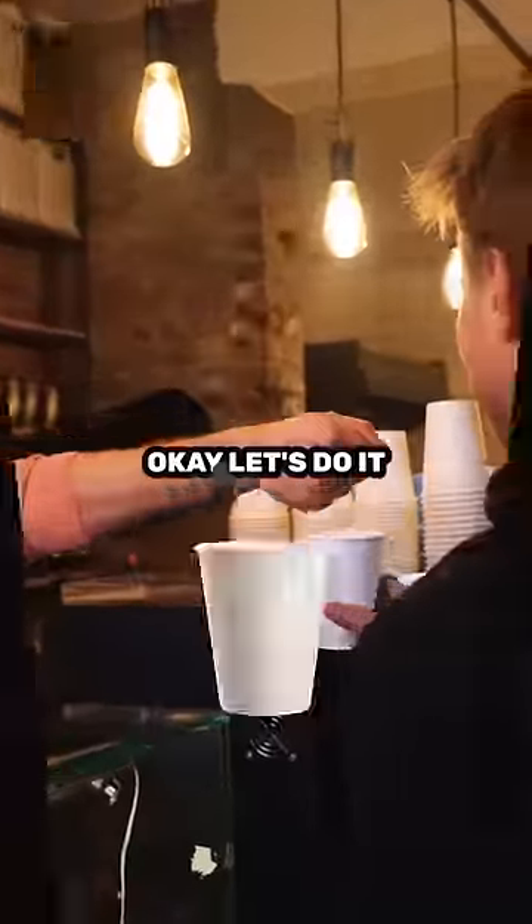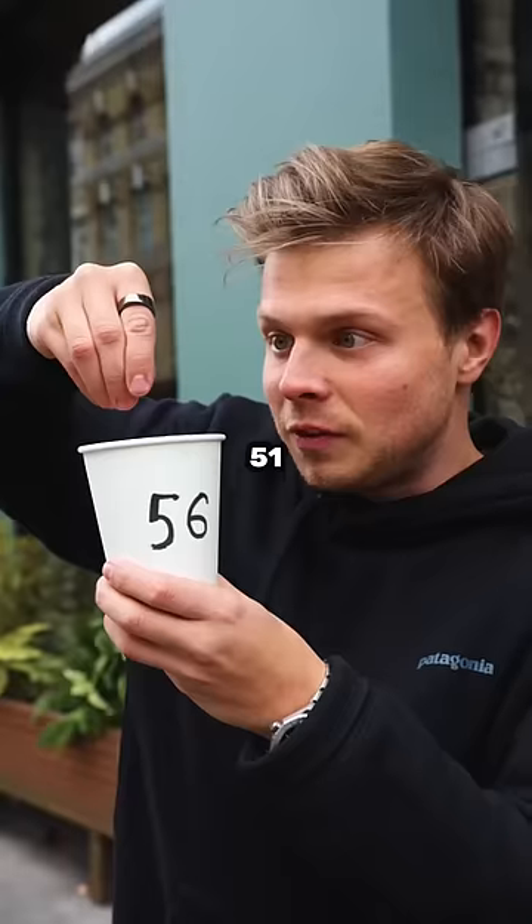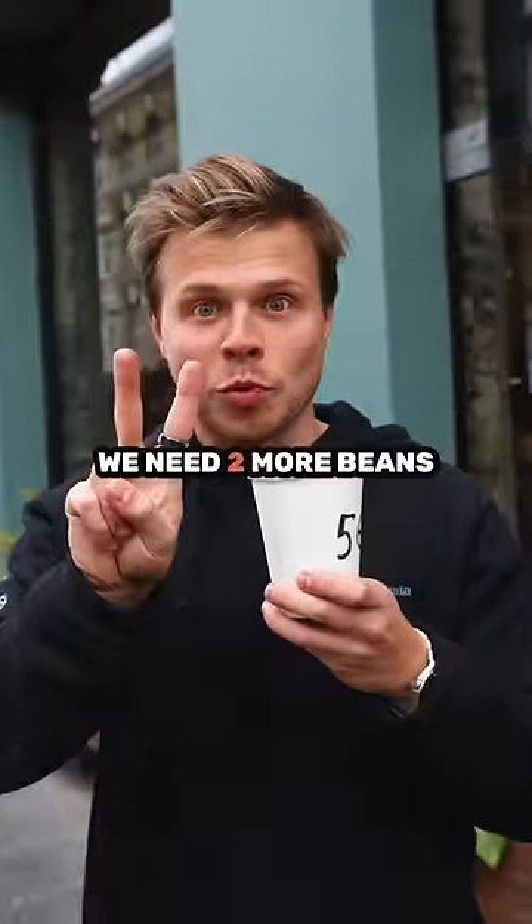This is very generous. Let's do it. Oh my god, I dropped one. 51, 52, 53, 54. We need two more beans.